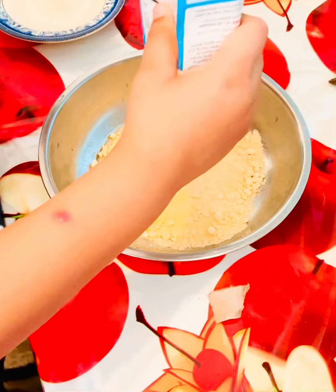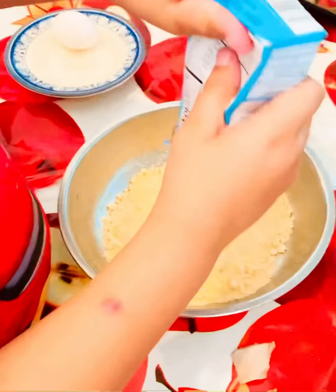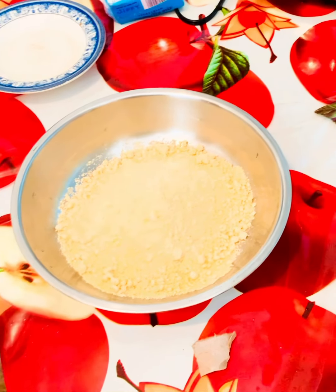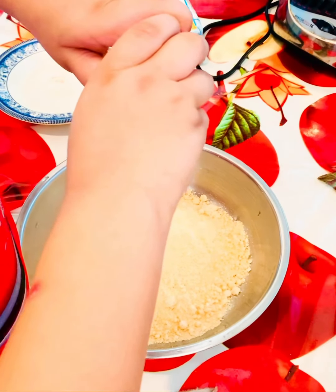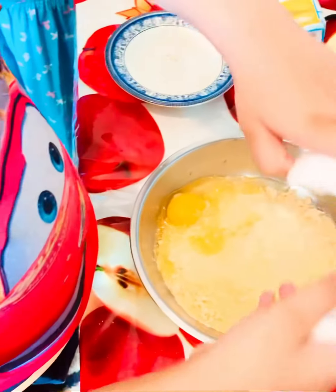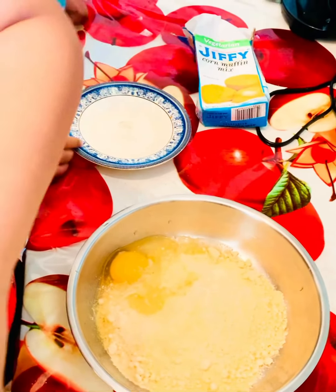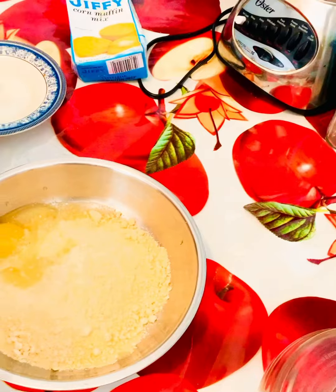You're going to dump the whole thing in, but if you want to make a little bit you can control how much you want to make. I'm making a full one. Now I'm going to put the egg in. You need one egg — we don't need another egg, but if you want you can do it with two eggs.